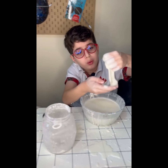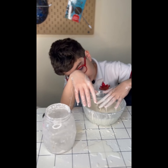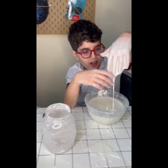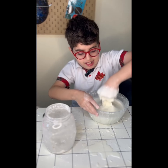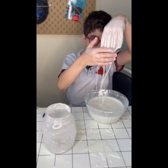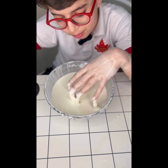The thing about oobleck is it's a special type of liquid. If you slowly put your hand in, it's just like water. But if you put in a bunch of force, it's really hard to get your hand through — and then it just runs down. It's really cool.